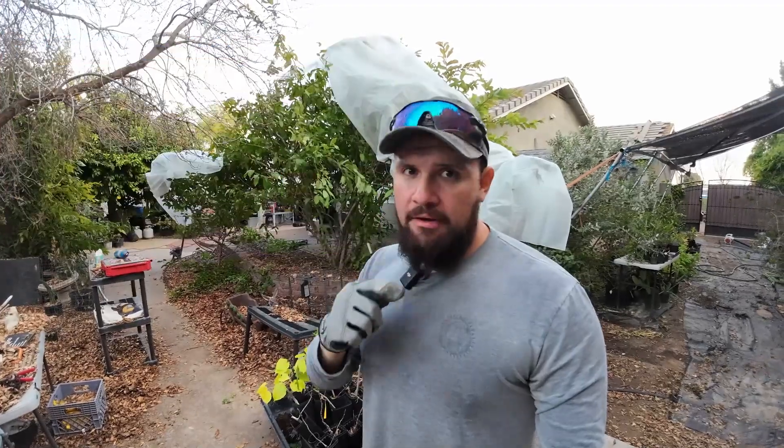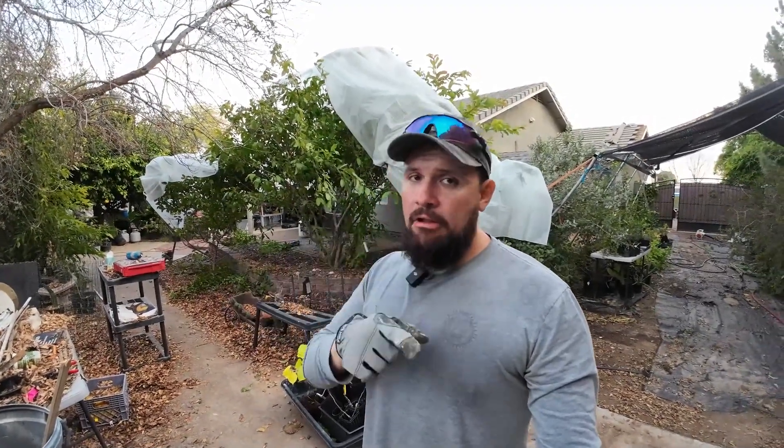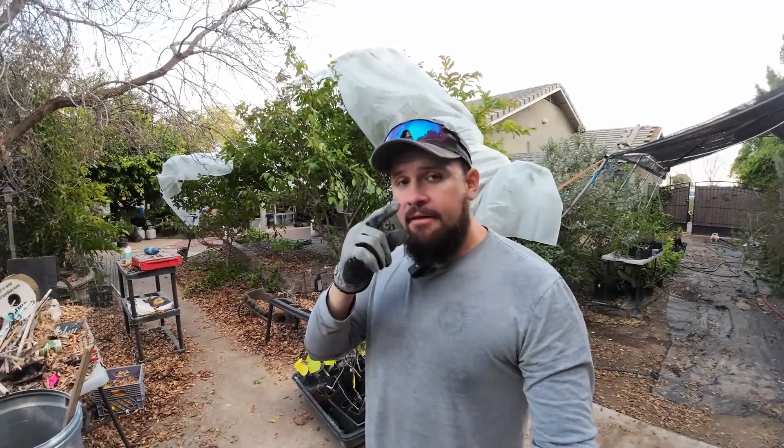That's very common, especially for Jamaican cherry — also known as strawberry tree — which is very popular in my area but one of the most cold-sensitive plants. If you liked the video, don't forget to like it. If you haven't subscribed, what are you waiting for? If you have any questions about plants or planting and want to reach me, join my Patreon group — I answer all questions there and post videos that don't make it to my main channel. As always guys, I'll see you next time.